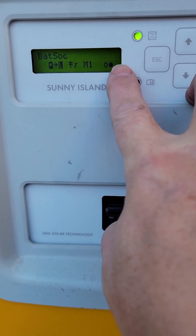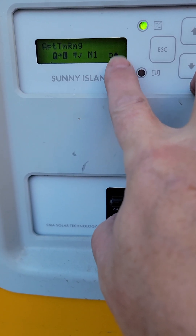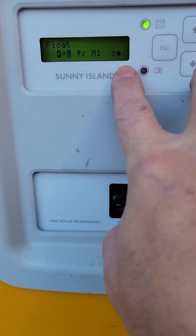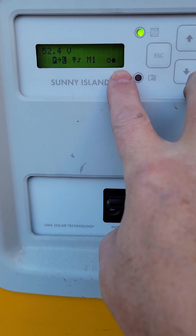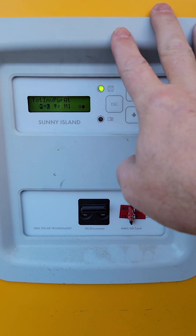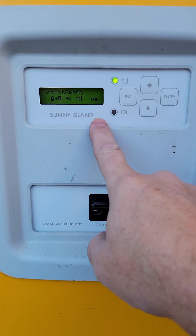That exclamation mark can cause you problems, so every once in a while it's something you just want to check and see what's going on. The most common issue I've found is that if you have an external power source like a generator or the grid and you unplug it unexpectedly without telling the master that you want to disconnect, it will throw the error that you just saw.